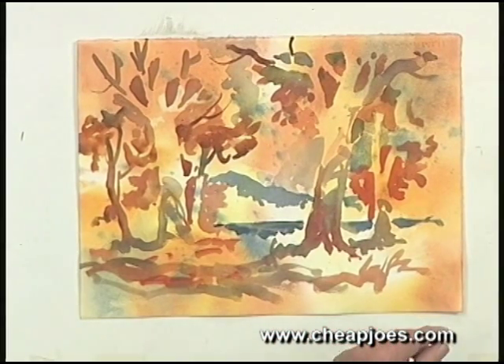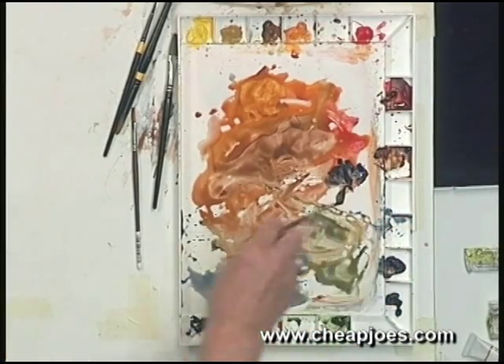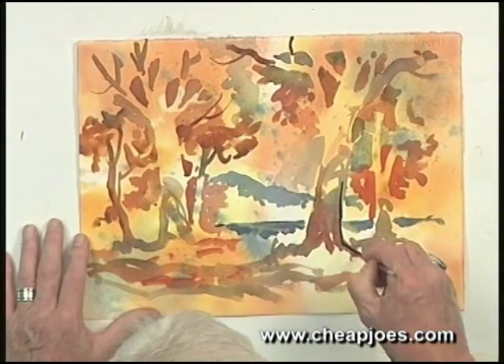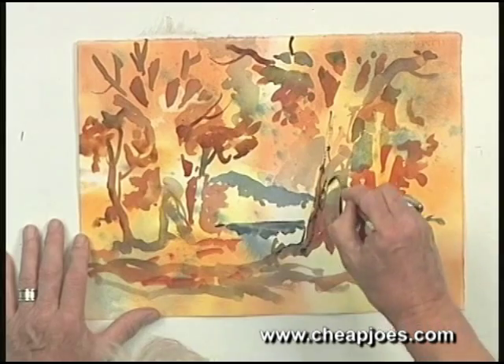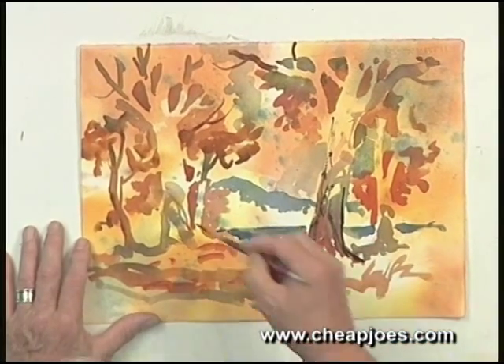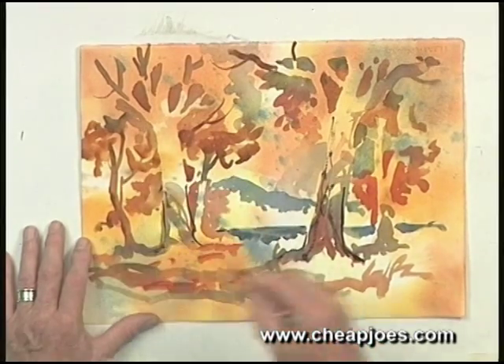And creating then that foreground tree. Then you could very easily, with some very darks as we did earlier, come in and do some outlining and texturing and all that kind of stuff that you can do with a dry brush. But watch out — don't overdo that.